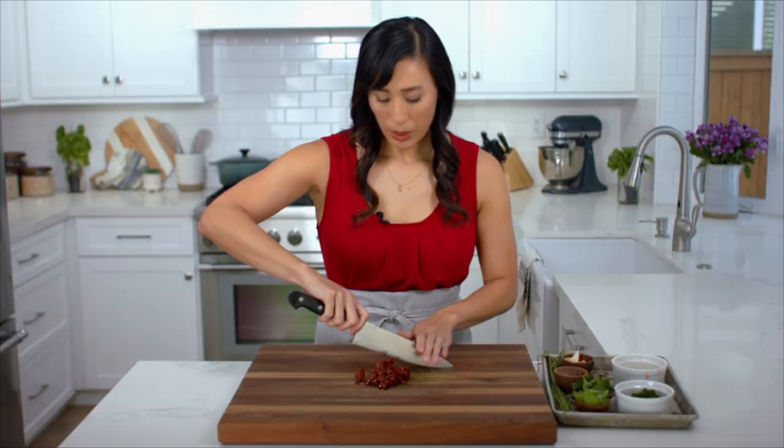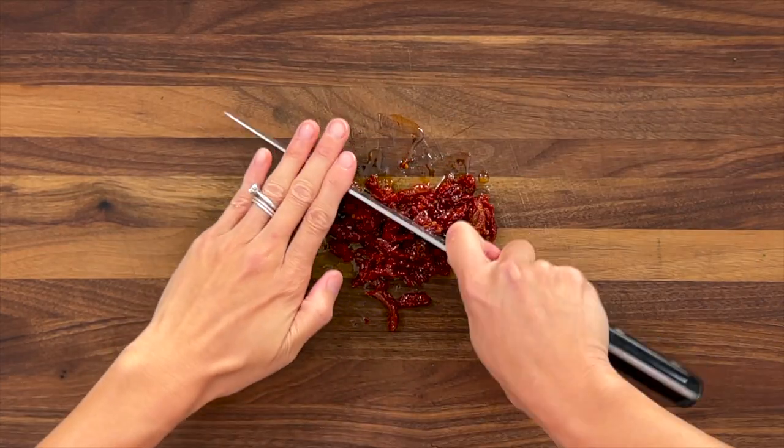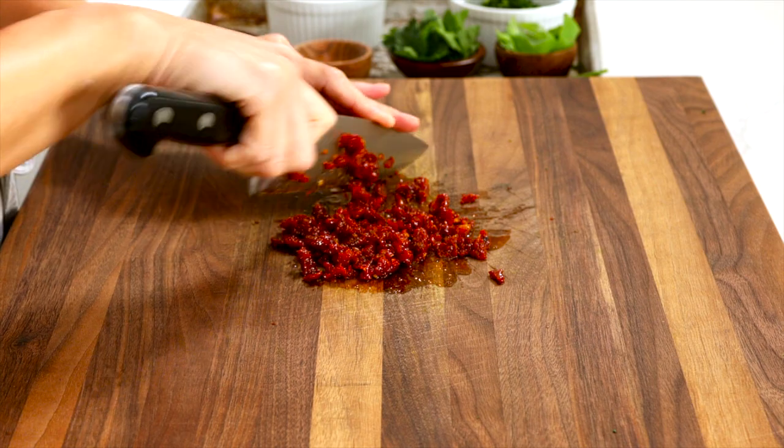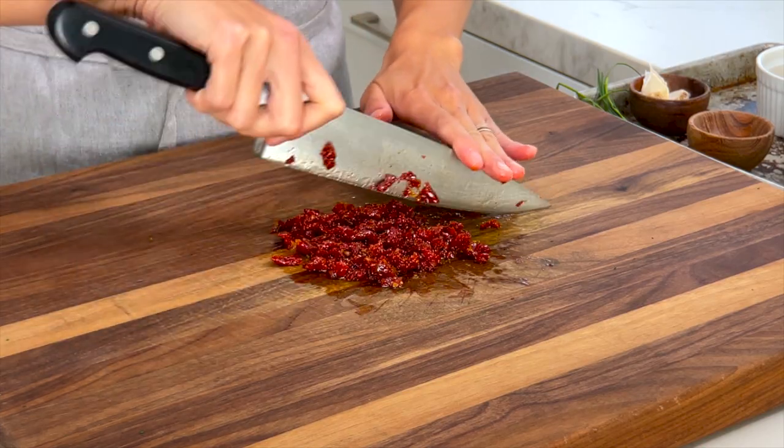These sun-dried tomatoes have been packed in oil. I'm going to chop them into smaller bites. As the chicken cooks, the sweetness of the tomatoes is going to concentrate. Because they're already dried, a lot of the moisture has already evaporated, so it's not going to water down the taste of the filling. We need a quarter cup.